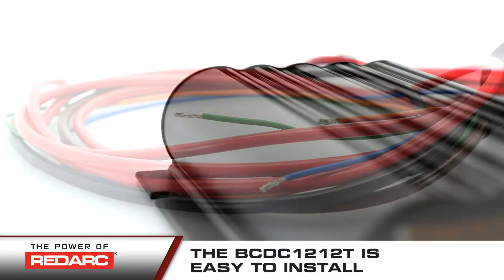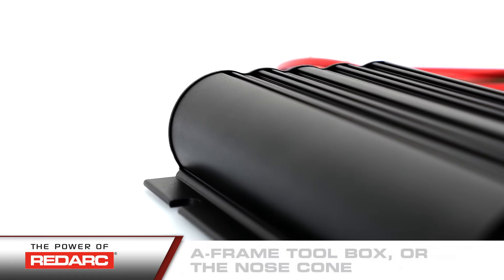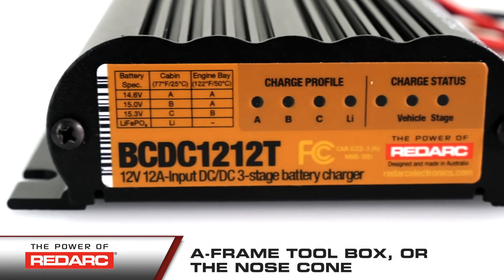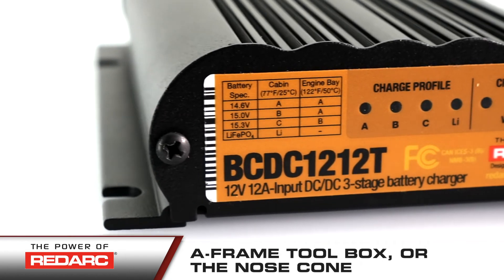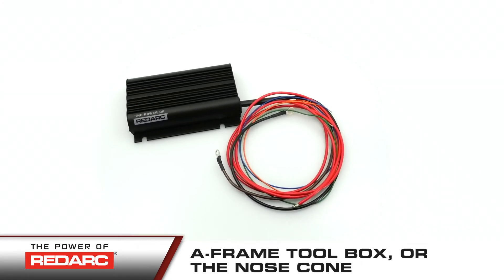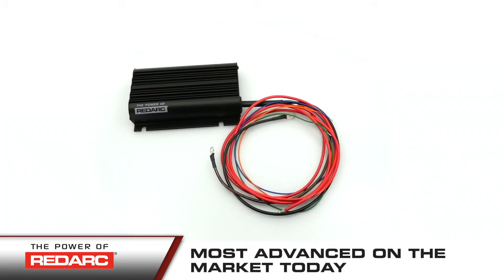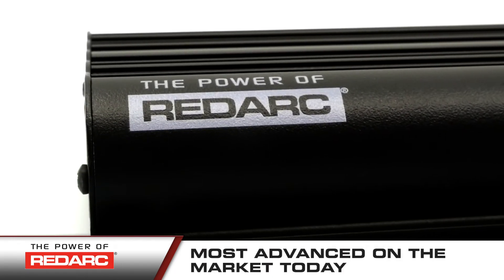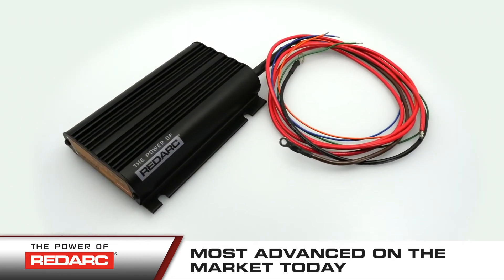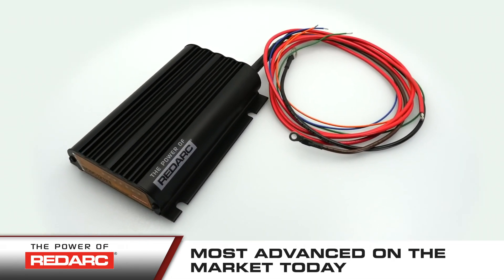The BC-DC-1212T is easy to install. It can be installed in the A-frame toolbox or in the nose cone of a trailer. This allows the use of the existing 12-volt auxiliary power available on many trailer plugs to charge an auxiliary battery installed on the trailer. Redarc's continuous innovation is once again on display in this new charger, making it the most advanced on-trailer DC to DC battery charger on the market today.